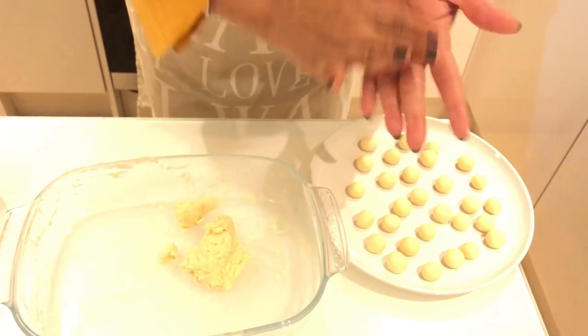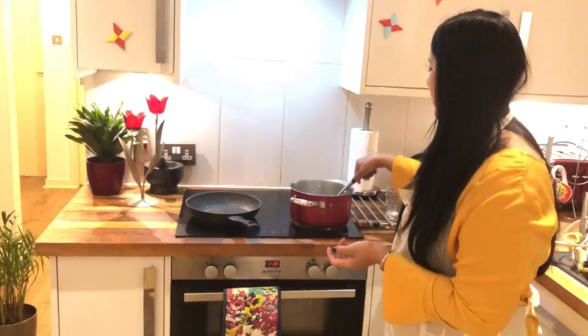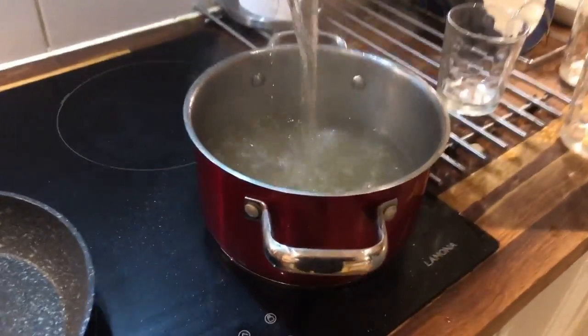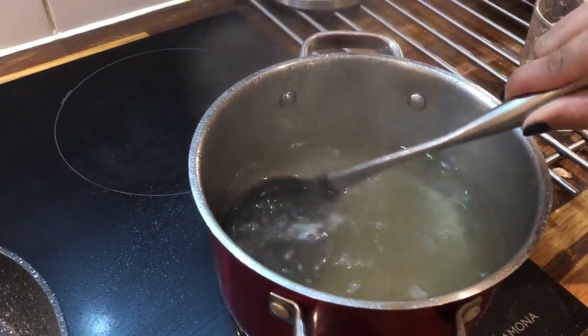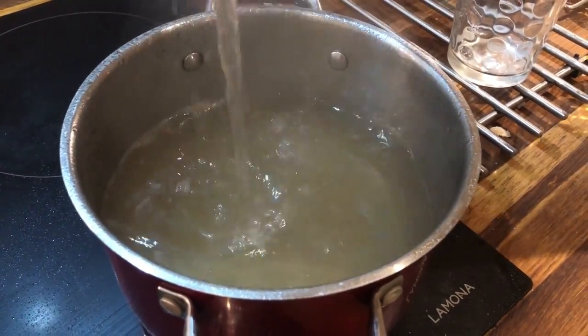After the water, 15 minutes will be sufficient. When it comes to consistency, it will be thick or sticky. We will make it better. We will put it off for 15 minutes.